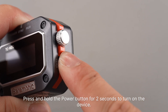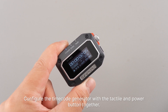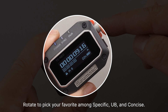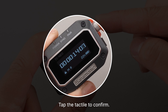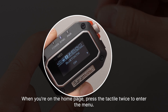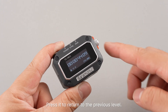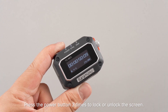Press and hold the power button for 2 seconds to turn on the device. Configure the timecode generator with the tactile and power button together. Press and hold the tactile for 1.5 seconds to choose the homepage style. Rotate to pick your favorite — ample specific, UB, and concise. Tap the tactile to confirm. When you are on the homepage, press the tactile twice to enter the menu. Rotate to navigate and press to configure. The power button also serves as the return button — press it to return to the previous level. Press the power button 3 times to lock or unlock the screen.